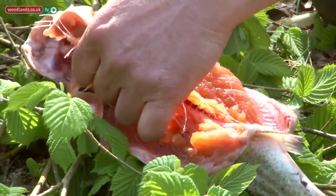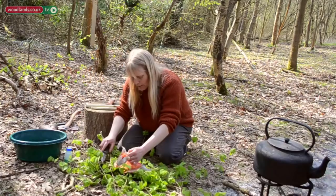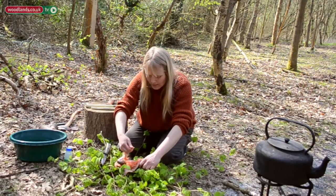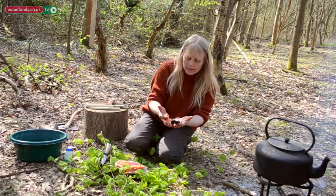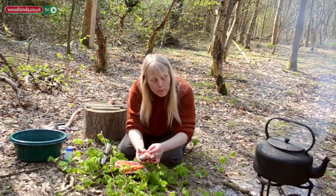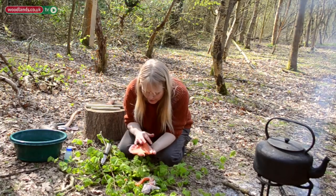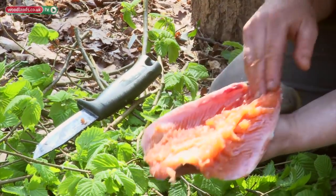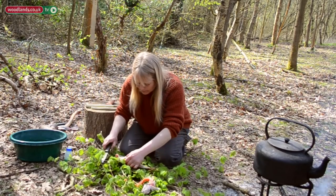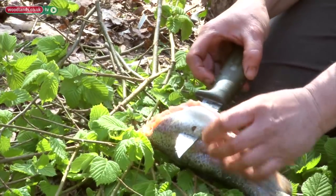Cut around the bone — don't cut through it — just take the head off like so, then twist, and there's the head. You could keep that to make a fish stew or soup; I'll probably put it out for fox. So we're left with the flesh. Just check down to see if there's any little bones — I'm going to make an incision.